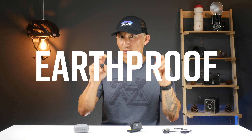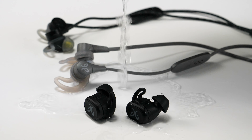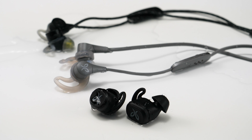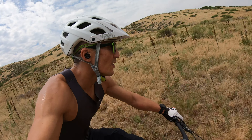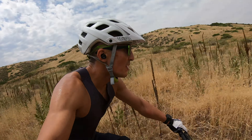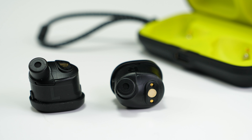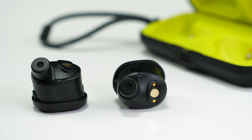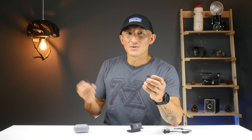Jaybird is calling these earthproof, which encompasses two things. The first is that the Vistas are IPX7 waterproof, just like all their other current offerings, but they aren't designed for swimming. Waterproofing is one thing, but sweatproofing is a whole other beast because pH levels in sweat can vary from person to person — and Jaybird pays special attention to this. With the Vistas, they're going to be completely encapsulated, so they should provide even better water and sweatproofing.